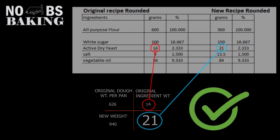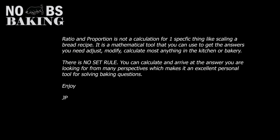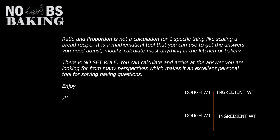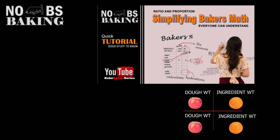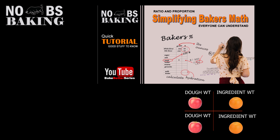Ratio and proportion is a very valuable tool in the kitchen or bakery. If you're thinking logically and methodically, you can arrive at answers from a number of different angles. Just keep in mind: follow your headings — mixing up different measurements leads to confusion and frustration. Keep your apples together and your oranges separate. If you'd like to find out more about ratio and proportion, see that video in my library, and see you next time on No BS Baking.